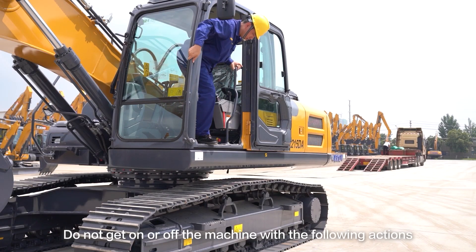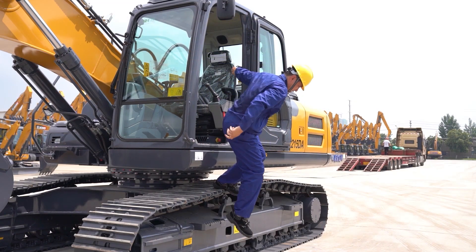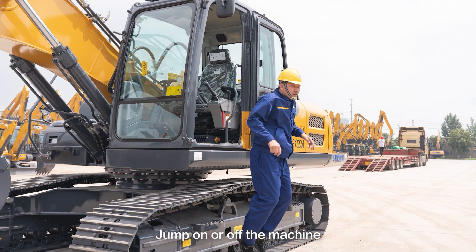Do not get on or off the machine with the following actions: 1. Turn your back to the machine. 2. Get on or off the machine with tools in your hands. 3. Jump on or off the machine.